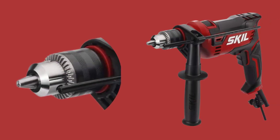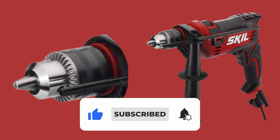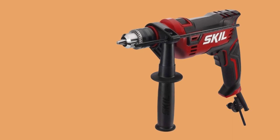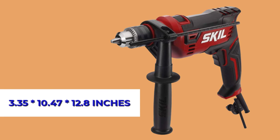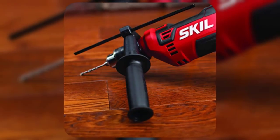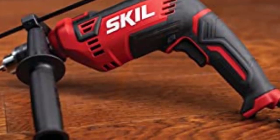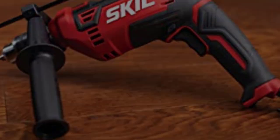It also has a half-inch keyed chuck, which is great for accepting heavy-duty drill bits designed for tougher jobs. It is overall very compact in its design, coming in with product dimensions of 3.35 x 10.47 x 12.8 inches. Everything from the handle to the outer casing just makes for a good-looking corded hammer drill. The side assist handle is designed to allow for additional leverage as you are performing heavy-duty jobs.